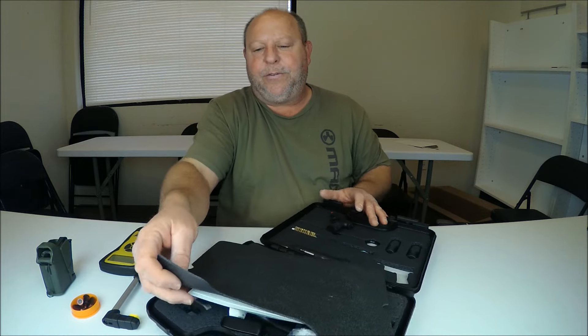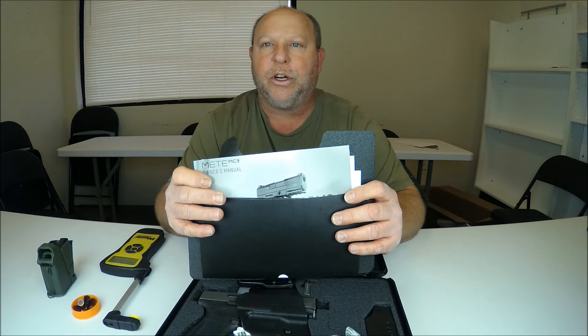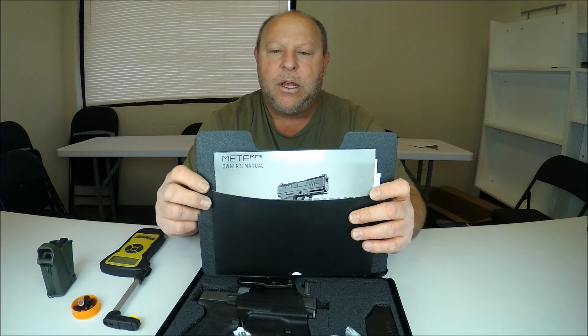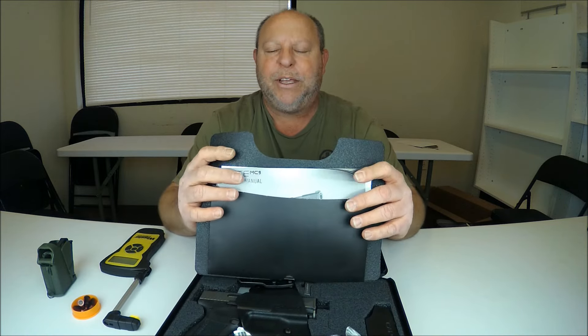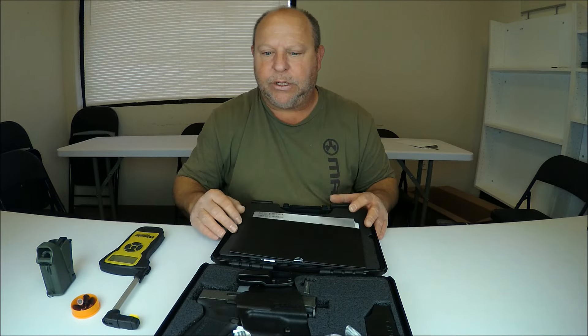If you flip this over you can see there is a manual in here. The manual will go over a lot of stuff we're going to cover in this video — like field stripping the firearm, loading it, unloading it, that kind of stuff. The warranty information will be in the back. These guys have a limited lifetime warranty, which is really nice.